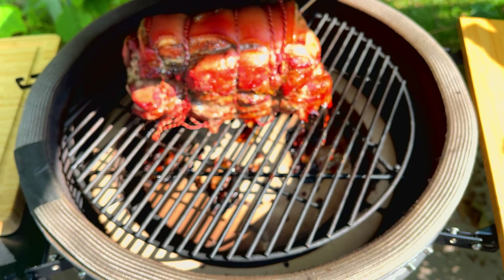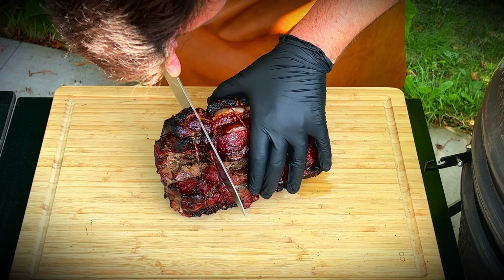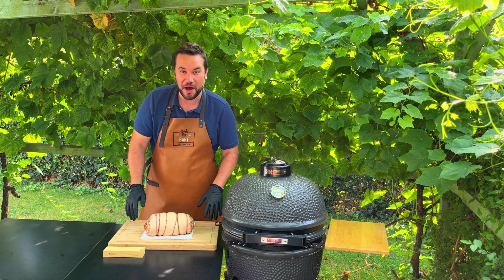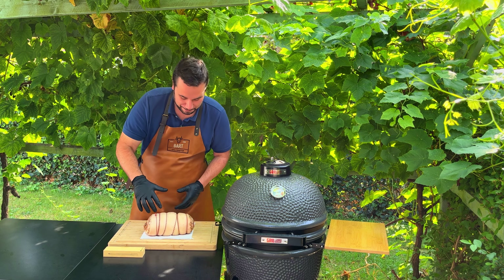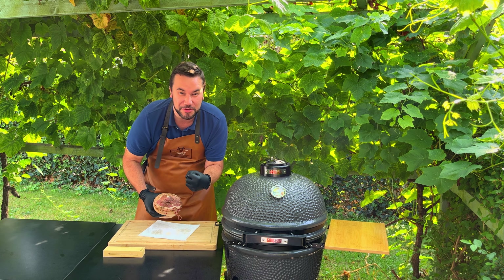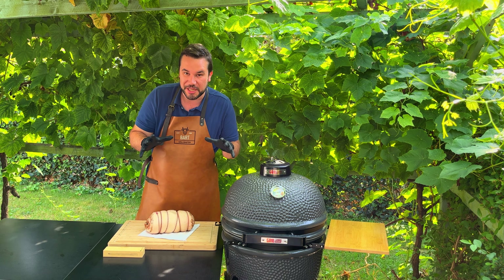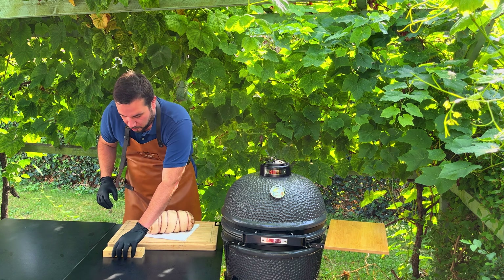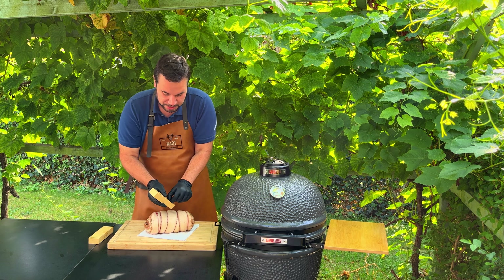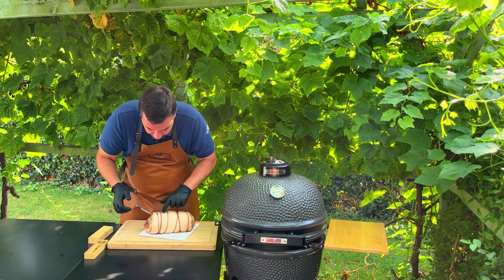There we go. Now we go to this side — we take the front, then we do the back. There you have it: a very nice meat roll with all the spices inside. Now we are going to wrap this in plastic foil and let it rest for two days. See you back for part two in two days.